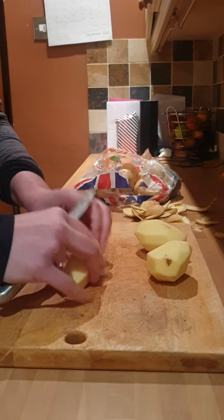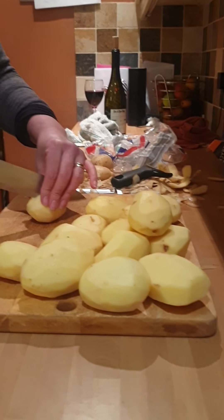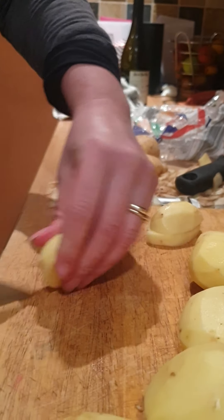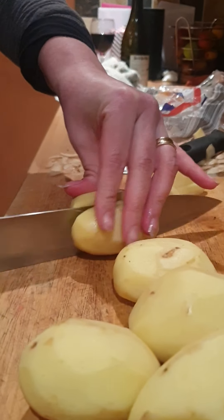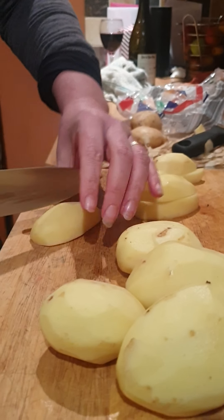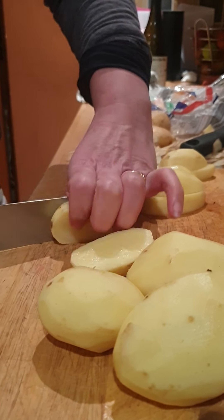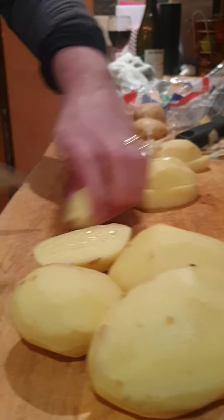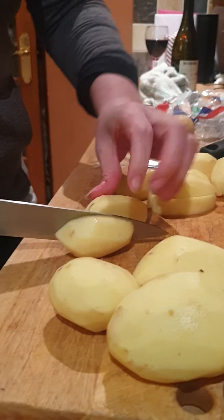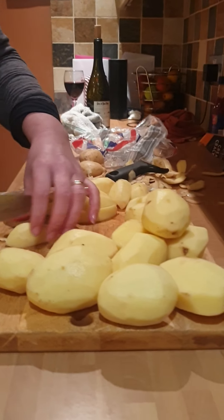I'm just going to peel these potatoes and then I'll be back. Once you've peeled all your potatoes you just want to cut them into chip-like shapes. They don't have to be any particular length, just roughly cut them. If you're doing wedges you don't have to peel your potatoes — you can just wash them and cut up the potato into wedges.